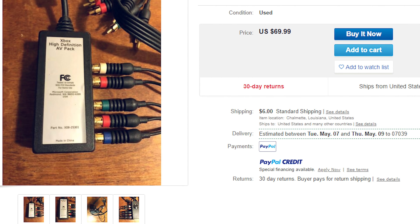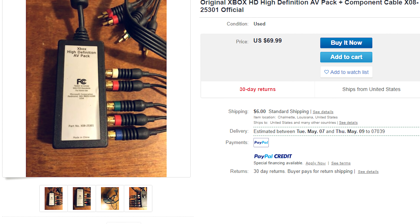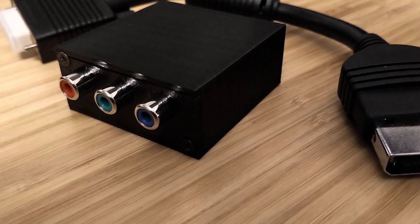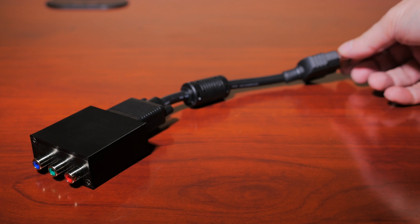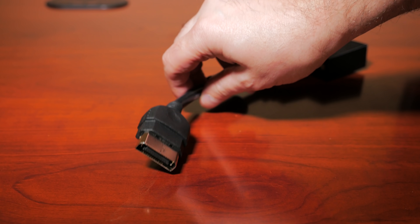Now, it's certainly not GameCube component cable status yet, but it is going up in price simply because they offer the best image quality. But fortunately, there is a new player on the market — a cheap open-source alternative to the official Microsoft HD AV pack. The XO SVP, or the Xbox Open-Source Video Project, is an open-source alternative to the Microsoft HD AV pack. Its goal is simple: to provide the best video quality for the original Xbox at a cheap price.